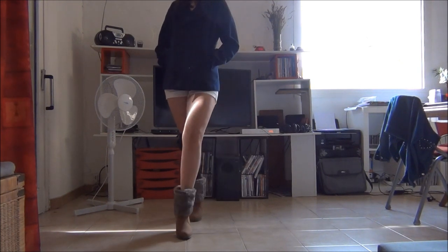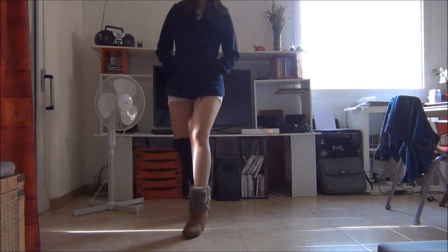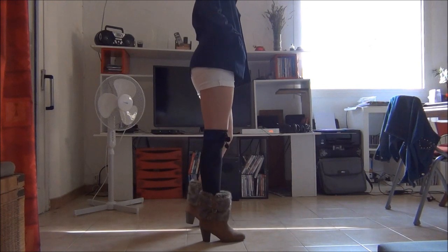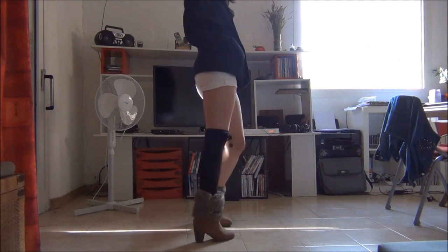Now your right foot forward, and you turn to show your right hip, and the same thing with your left leg. Right show, left show.